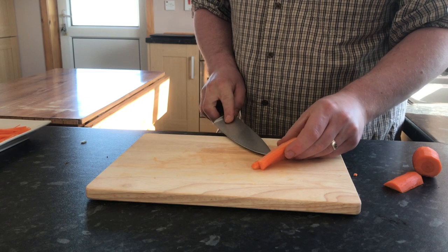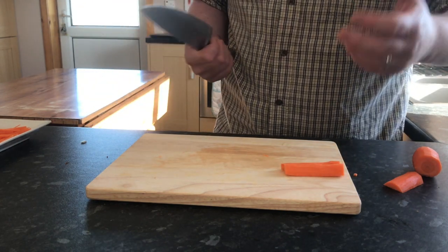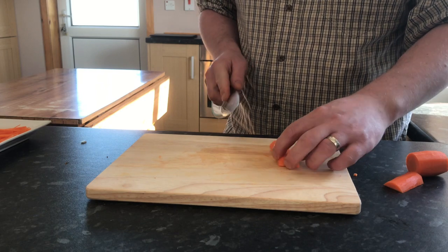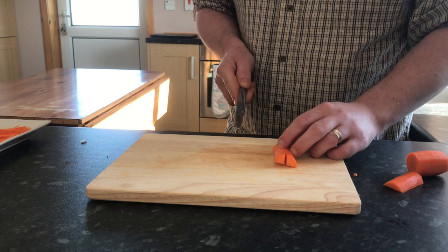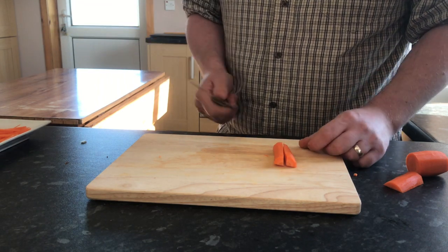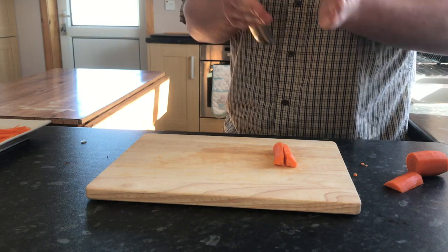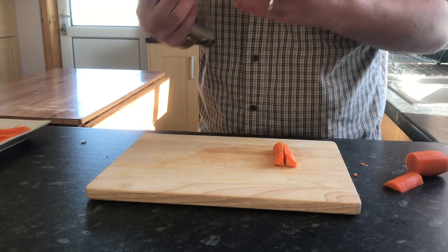Batten carrots. Now there are times over the years that I have seen, and been made to do as well, when it comes to veg prep — if we're doing batten carrots, we need them to be exactly the same size. So you can imagine doing fifty or a hundred portions of carrots where it has to be ten mil by ten mil by say fifty mil, all uniform. It kind of gets you into a routine and it really puts your knife skills in a nice place.